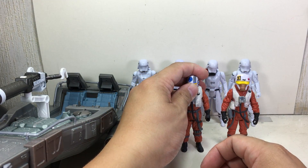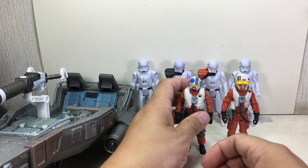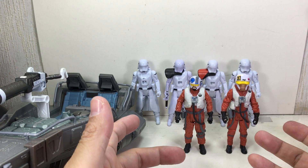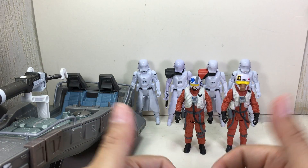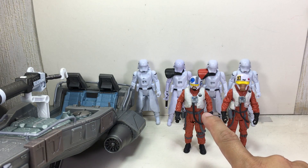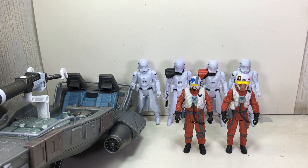Should you get this set? If you're a completist, yes — you'll want it for your diorama or to fill an X-Wing scene. But if you just want the main characters, this set is an absolute waste of money. I wouldn't recommend it — get it on clearance. The Star Wars: The Force Awakens 2-Pack featuring the First Order Snow Trooper Officer and Snap Wexley. Thanks for watching.